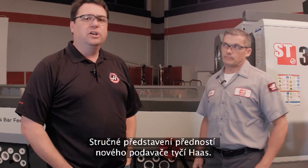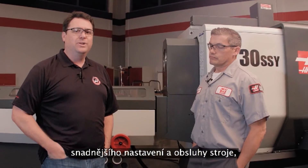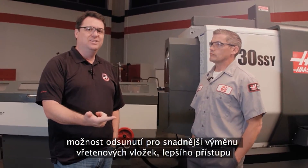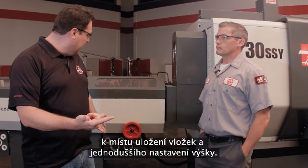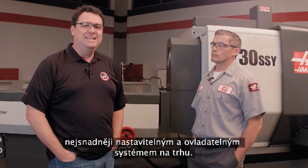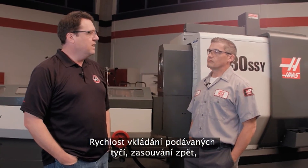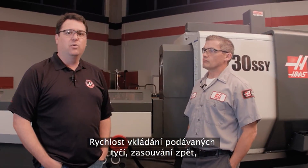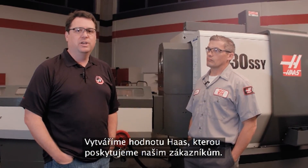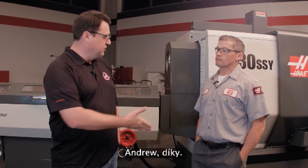Scott wraps up this early look at the new Haas bar feeder, summarizing the key improvements: easier setup and use, the roll-away feature for liner changes, easier access to liner storage, easier height adjustment, improved control icons, and significantly faster bar loading speed. It all comes back to Haas value — helping customers make parts faster so they can make money faster. Scott thanks Andrew for the walkthrough.